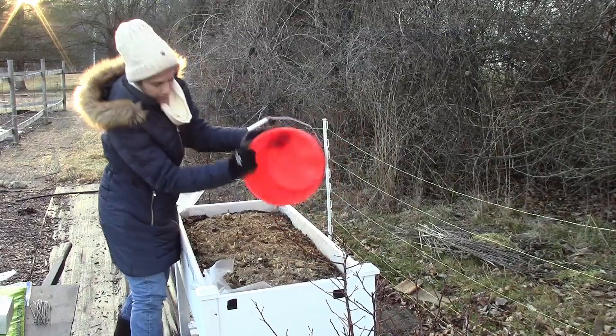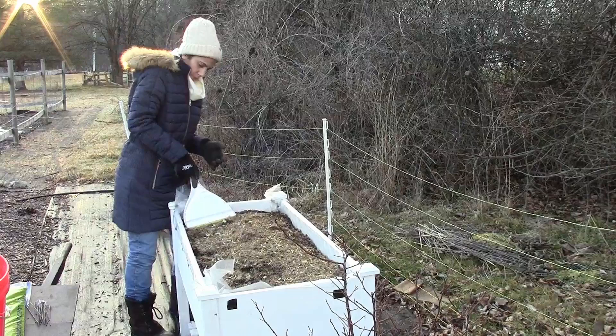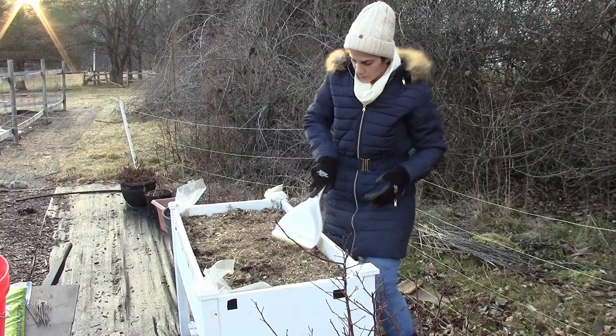I put down potting soil over the chicken manure to fill the raised bed, filling the empty space created from summer because of all the dirt that was taken out when I removed the sweet potatoes and other plants. I had to refill it with more potting soil.